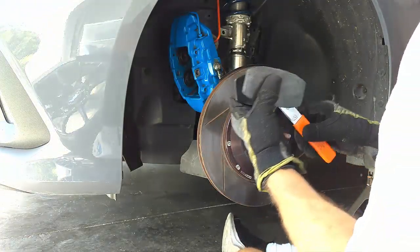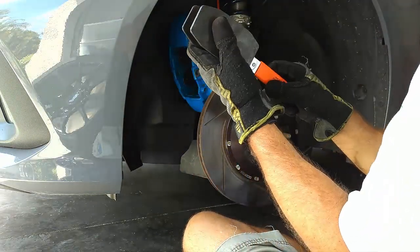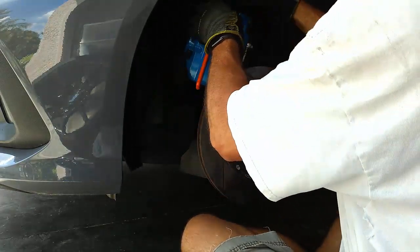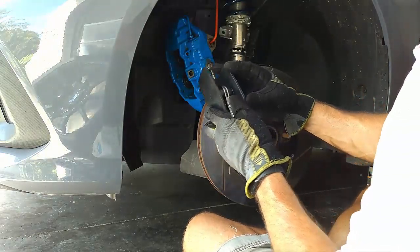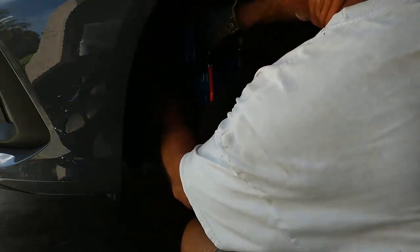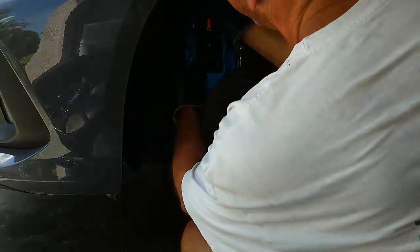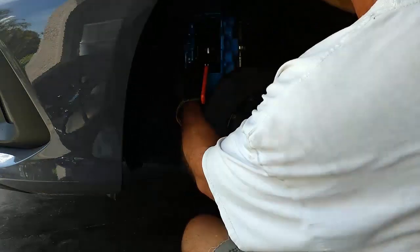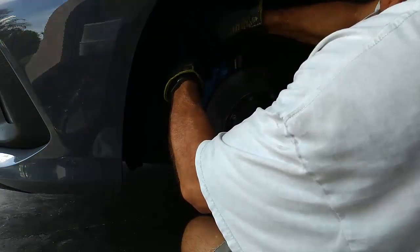Now this is a great tool. I know a lot of people use a c-clamp for this, but if you're going to do this with any regularity it's worth the investment to get one of these because they work really well. You just spin these out to the sides, get the two plates onto the four pistons, and just crank it like a ratchet — all four at the same time go right in. A lot of times when you're doing the c-clamp method you'll compress one and the others will come out and you'll have to get a board in here and basically do the same thing. This just makes it so easy.